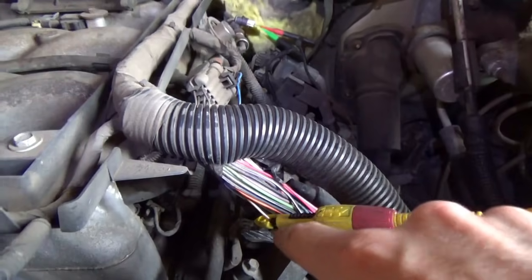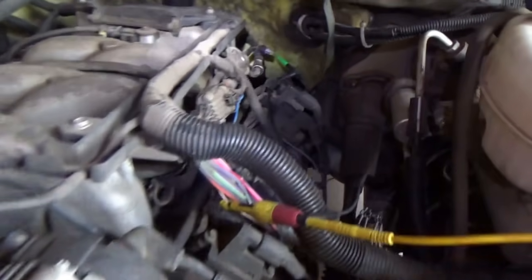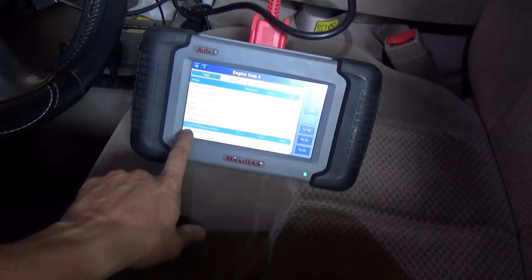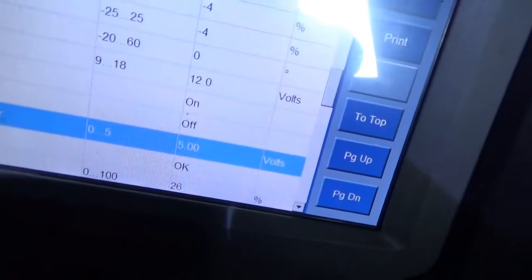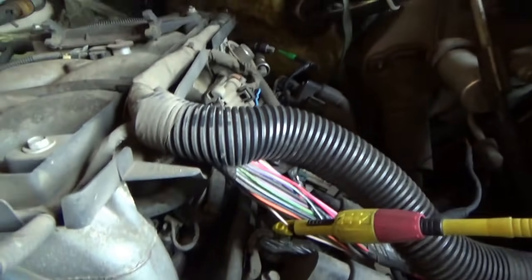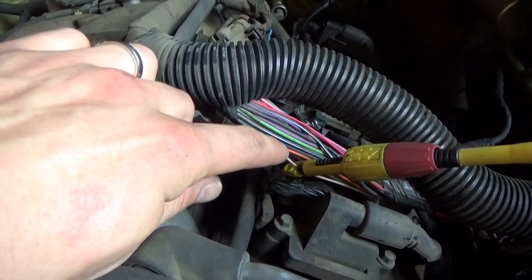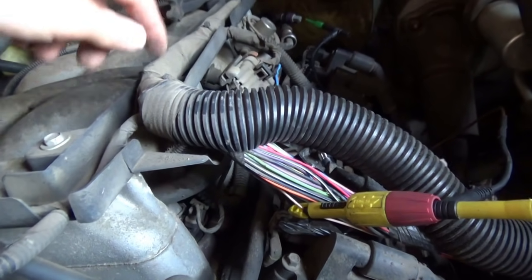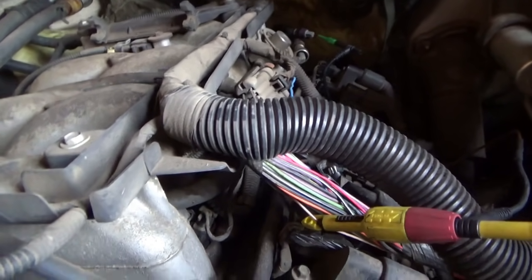We can jump the 5-volt reference from over there to the tan and white right here and see if our data display changes on the scanner — just to make sure we're on the right wire. We have 5 volts on the voltmeter and 5 volts on our engine oil pressure sensor data pin. Awesome — we just saved ourselves a whole bunch of work. We already bypassed that whole mess by opening the harness in a convenient location and proving that the problem is between here and there. We didn't need to go to the PCM connector, and we won't need to replace the oil pressure sending unit, which is kind of pricey and wouldn't fix the problem anyway.